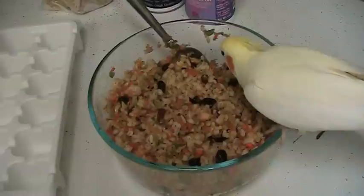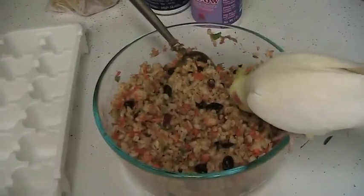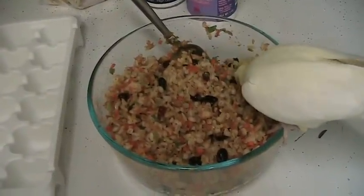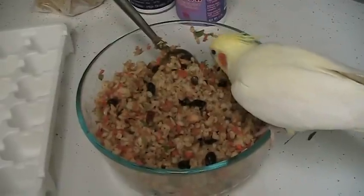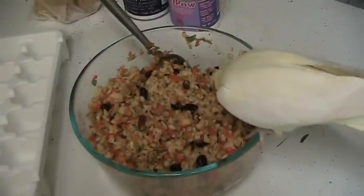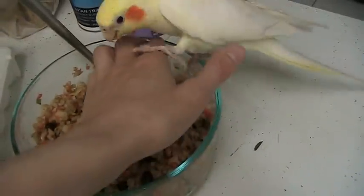I've started supplementing the birds' diets with various things — I put a different supplement in the mashes, so they get one of them a day, maybe five days a week, and then I don't give them mash with anything special in it on the weekends.